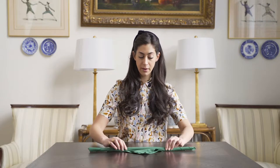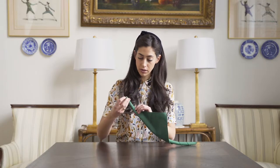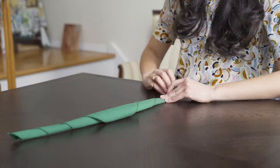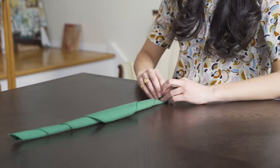I'm just rolling, and I'm going to leave a little bit at the top like so. Then I'm going to roll from the outside and I'm just going to start rolling this tube of napkin fabric.